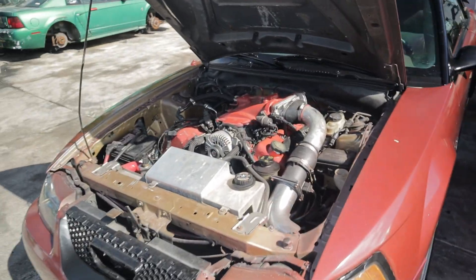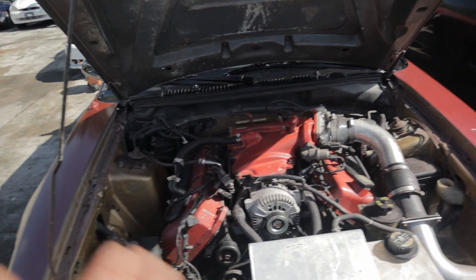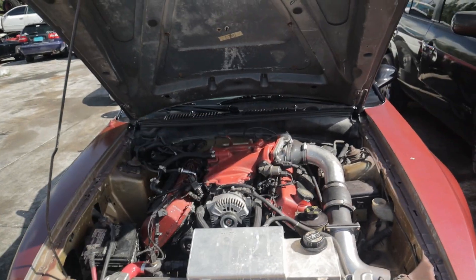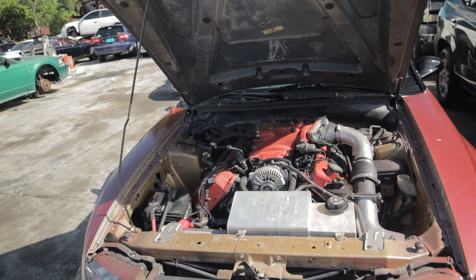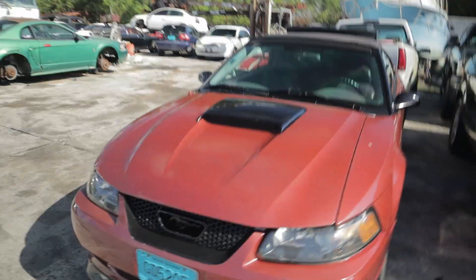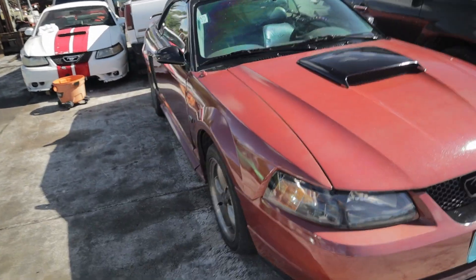We're not going to get into particulars about this four valve swap. It's essentially a 96 to 98 Mustang Cobra swap, but I have a Lincoln Mark 8 block, some Marauder heads, and a Marauder intake. There's a bunch of different stuff on it, but it's essentially a four valve swap. What we're actually here for today is why I would consider one of these new edge or SN95 Mustangs the S chassis of America.